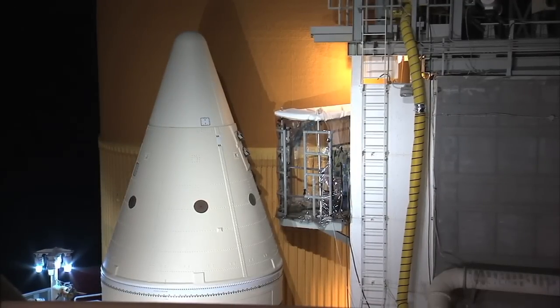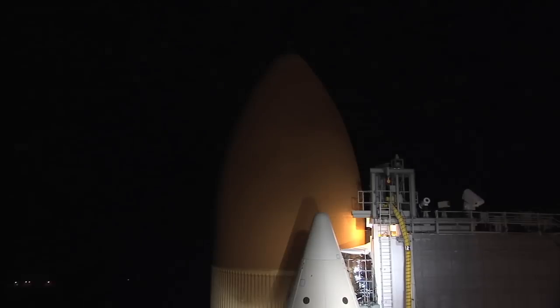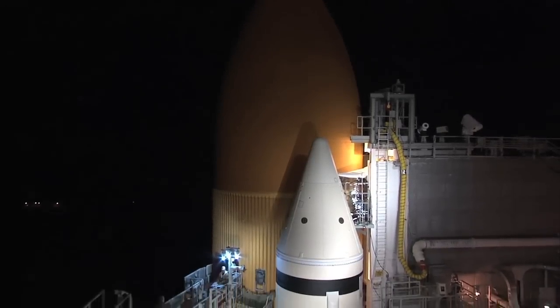That launch attempt was scrubbed because of a hydrogen gas leak, which other technicians are working to repair.